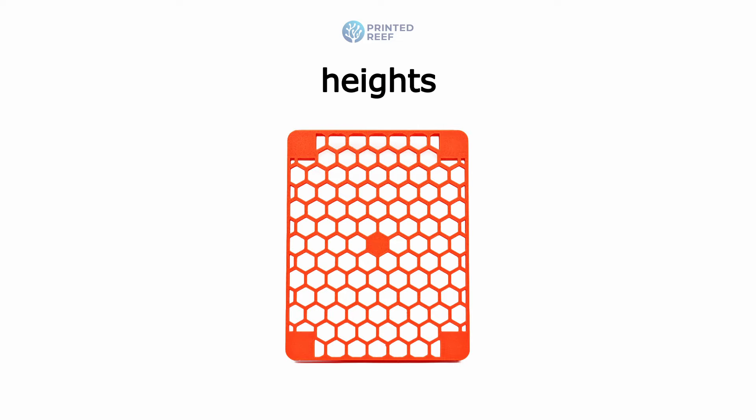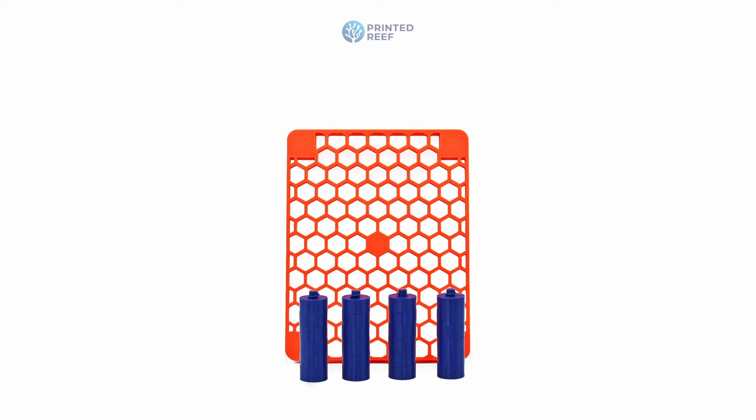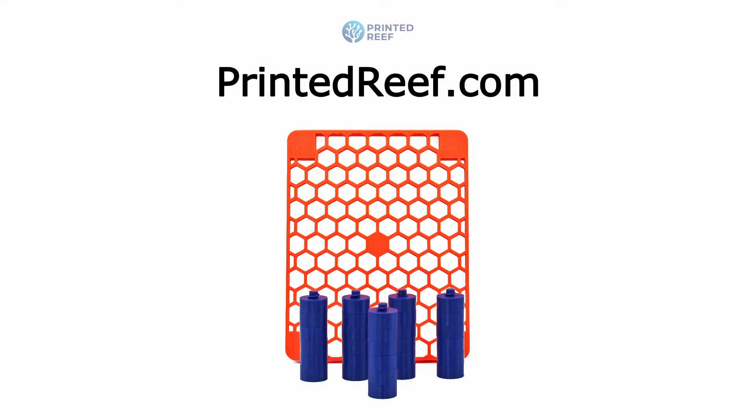Raise your skimming game to new heights with our Adjustable Protein Skimmer Stand. Perfect for every reefer seeking reliability and flexibility. Available now at PrintedReef.com.